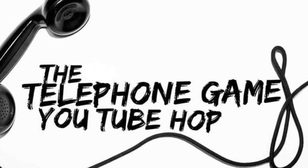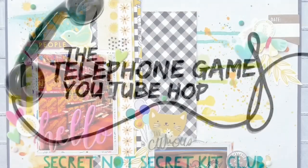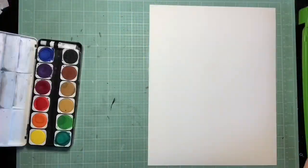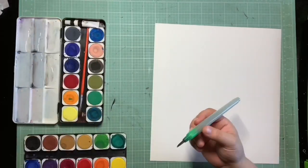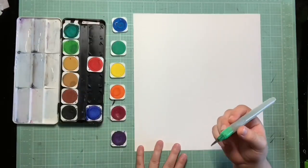Hey guys, it's Kelsey and I am up today for the telephone game YouTube Hop. I'm following Miranda under the Artistic Arsenal team and this is her layout. I was really intimidated when I first saw this - there's lots of color, lots of mixed media. I love what she did. It's not something I really do a lot, so it was very challenging, but I decided to go ahead and try and copy her watercolor background.